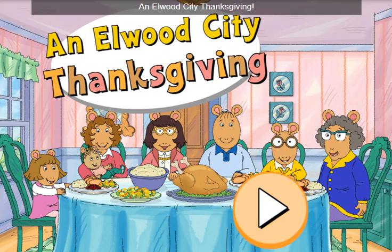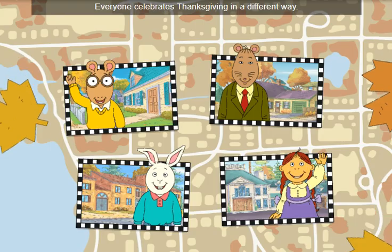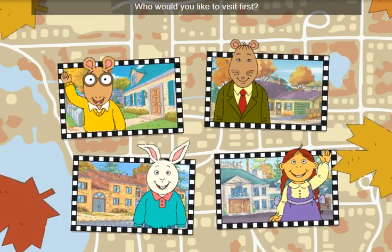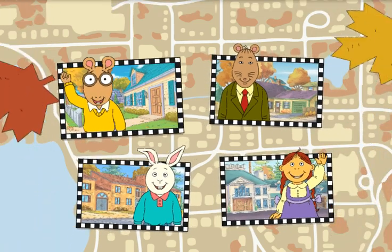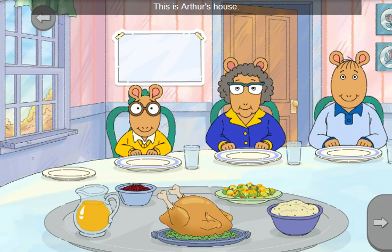An Elwood City Thanksgiving. Everyone celebrates Thanksgiving in a different way. Who would you like to visit first? This is Arthur's house. He celebrates Thanksgiving with his grandma Thora and Aunt Minnie. He loves having a full house on Thanksgiving.